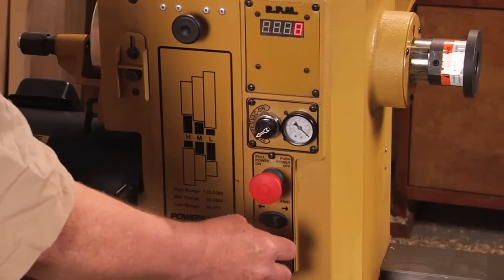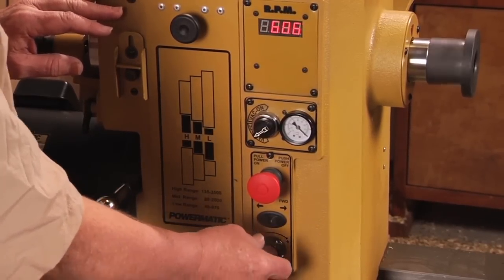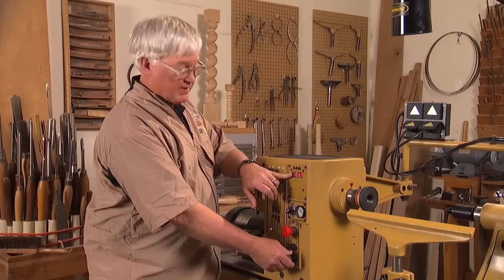The speed control is the best there is. It has a linear potentiometer and a speed range from 40 RPMs up to 3,500 RPMs. You have a digital readout, so you can tell exactly how fast the machine is going, unlike the dial indicators that are on some lathes.